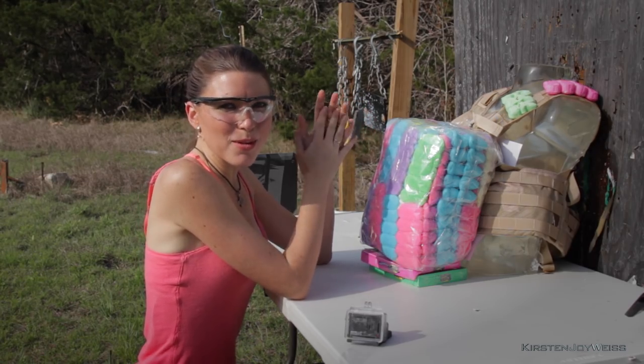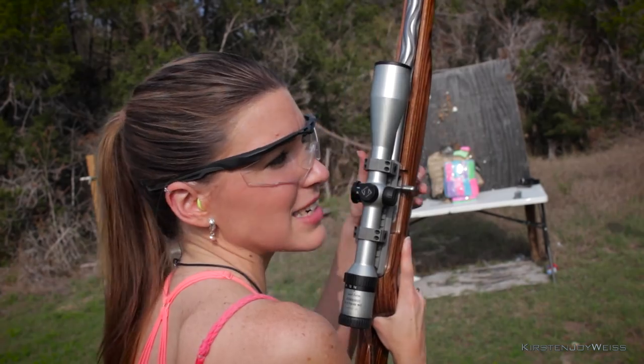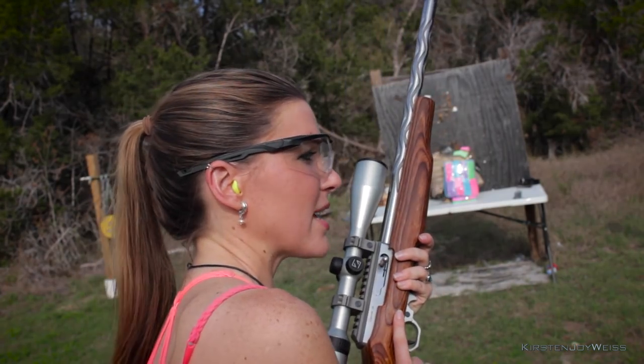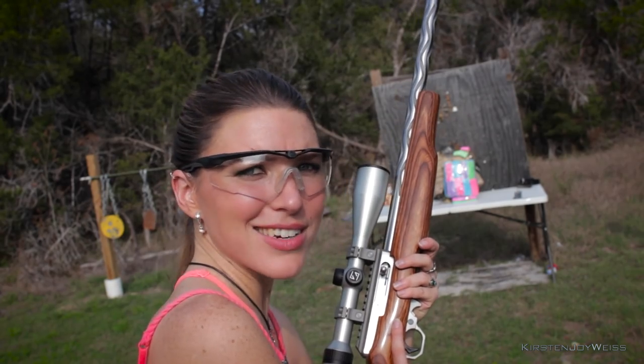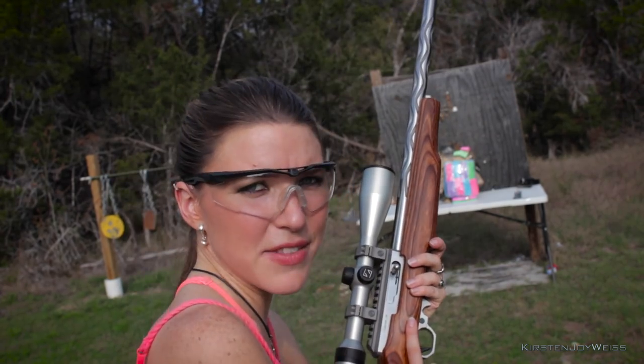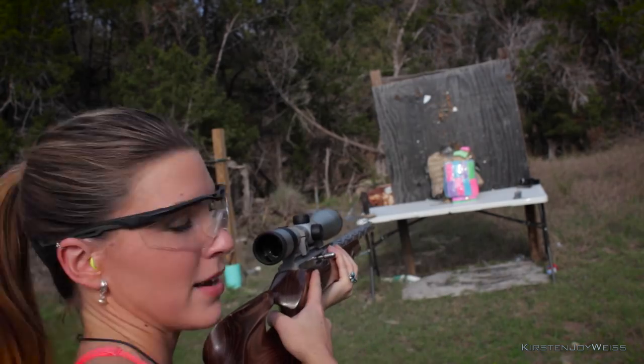Let's go to one of my favorite calibers, the .22. I've done a few videos in the past to see what the bullet-stopping capacity of a peep is. The peeps really just like grabbing onto that .22. So we're going to see if this bulletproof vest snags this .22. You ready?